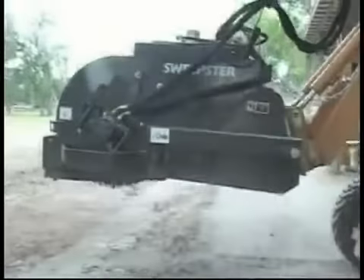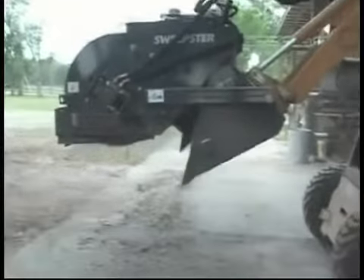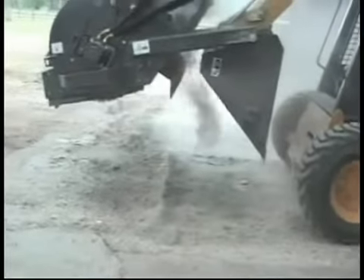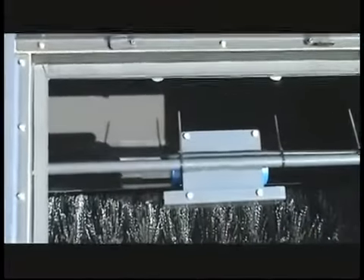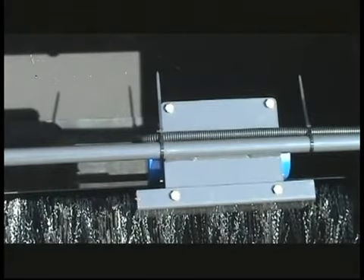The normal sweeping action of dumping helps shake the dirt and dust out of the filter back into the sweeping chamber. The sweeper is also equipped with a 12-volt shaker to ensure clean and efficient operation of the filter. The 12-volt shaker is activated with a switch in the skid steer cab so the operator can shake the filter any time it's necessary.